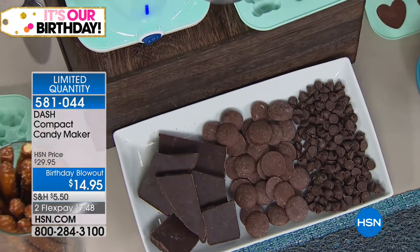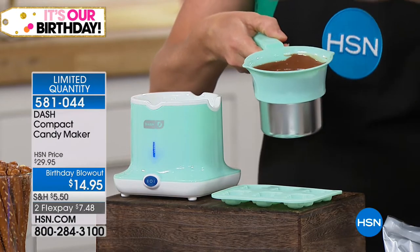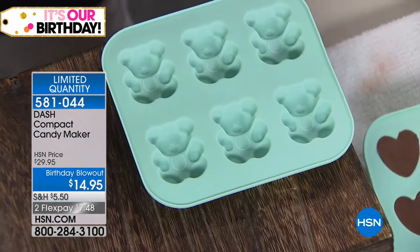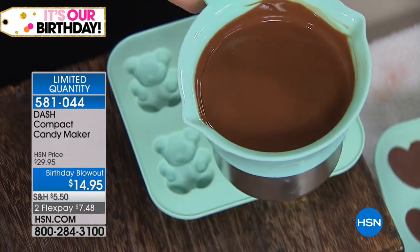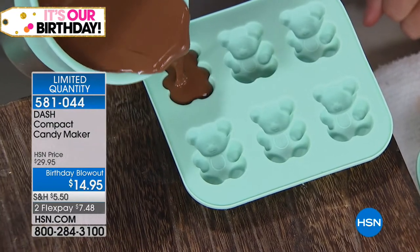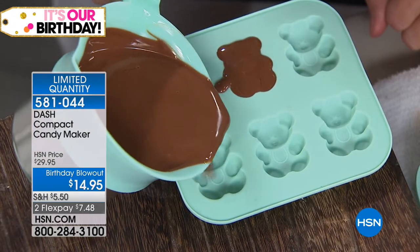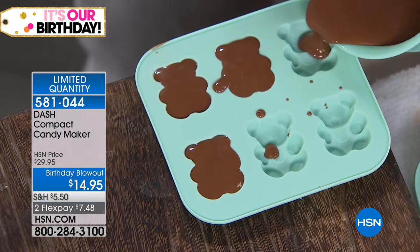Tempering chocolate is not easy — you have to stand there with a candy thermometer and keep it at the right temperature. Here's all you do: take your little mold, pull it out, and there's a pour spout on either side for righties or lefties. Pour right into the mold itself. These take about a half an hour to cool, so in 30 minutes you can have your own homemade candies. It's so much fun to do with kids — my four-year-old loves making them and then eating them.